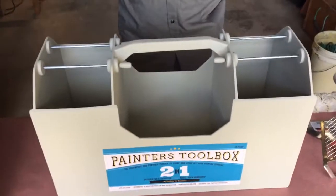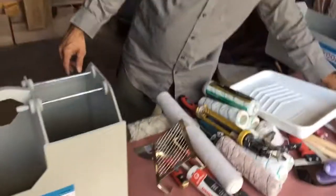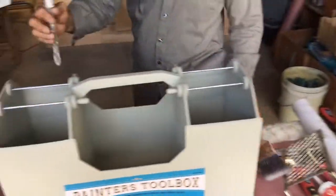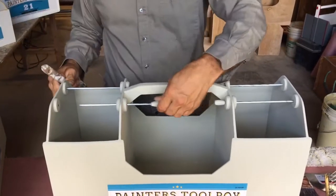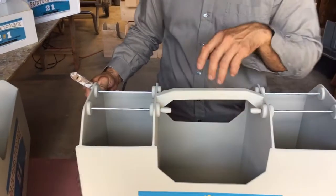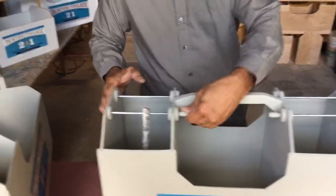It has a three-compartment design. One is for a latex brush. You can open it like this — this element opens like that, you close like this, and then you're able to hang any brush here on this side, or you can use it for anything you want.